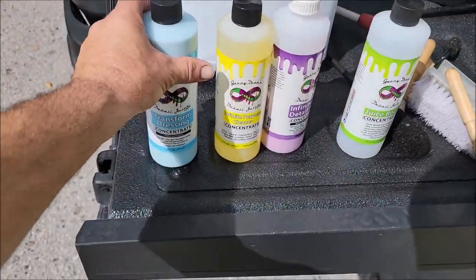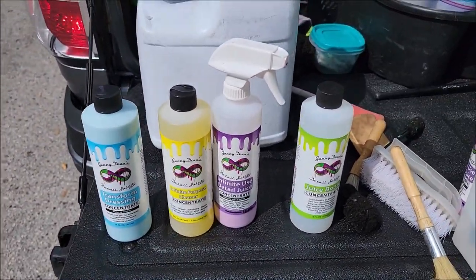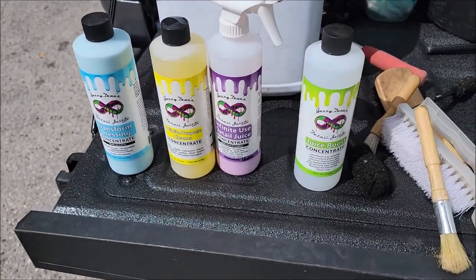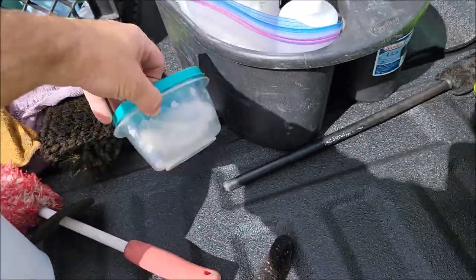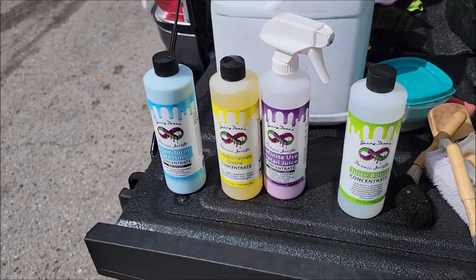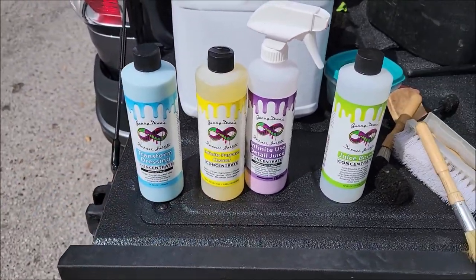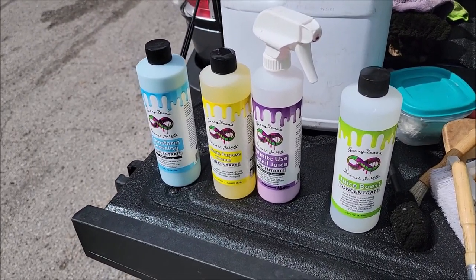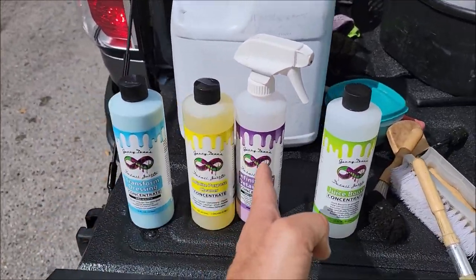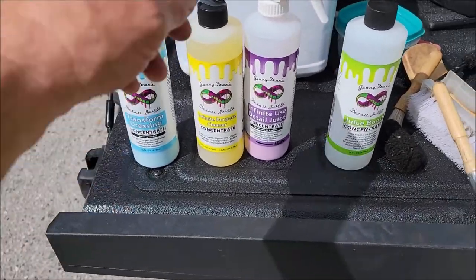There are other supporting products you need when you're looking to get more work done. We do mostly rinseless washing with the Gary Dean wash method, so we're using just the Infinite Use Detail Juice to wash and lube for the clay bar. We do use my ultra-fine grade Japanese clay for pretty much all of the claying. The only product that's not here that you potentially could need for a neglected car like this Altima would be the Perfect Soap — it's my pink soap, incredibly lubricating, crazy suds, and stupidly concentrated. For a traditional wash, the Perfect Soap is what comes into play.